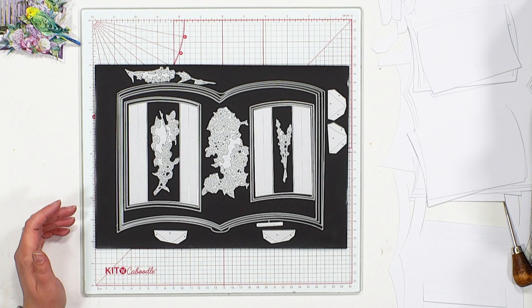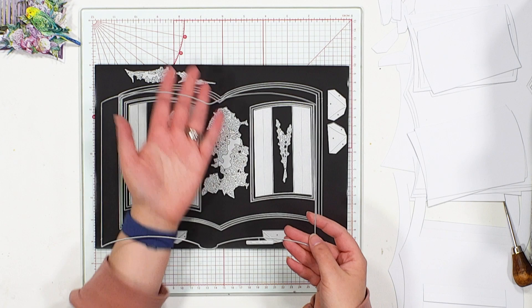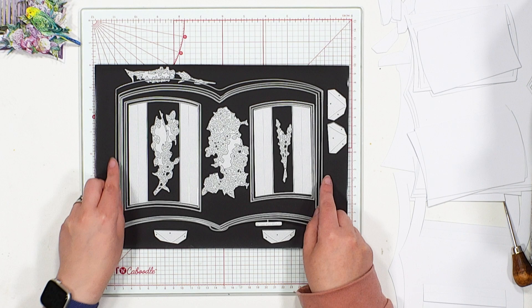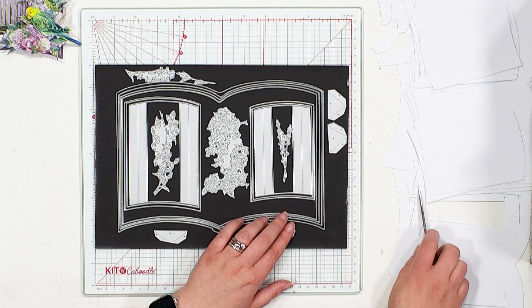So if we take a look at the design itself, what we have is a lovely large size book. The first die — the largest, most outer die — is the start, because you've got this little spine and this little detailing at the bottom to indicate that is your first and outer die for this design.